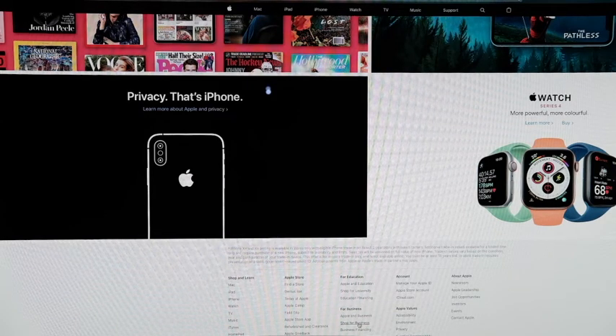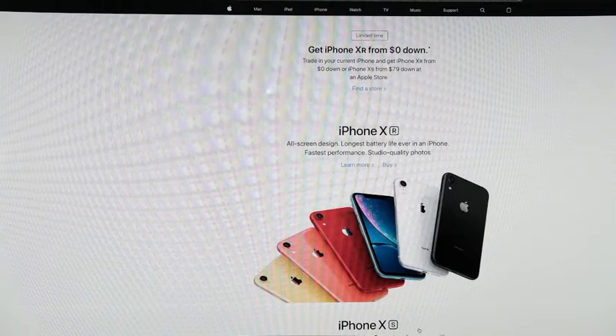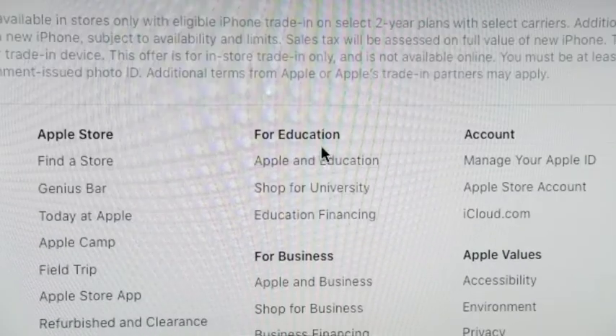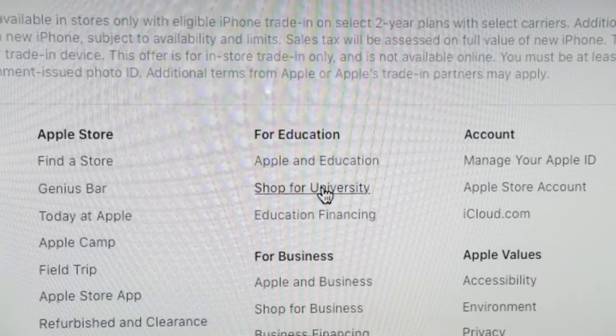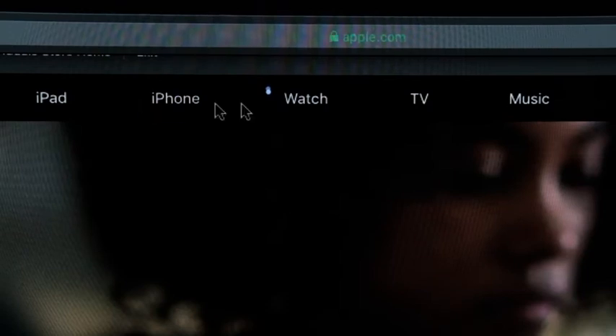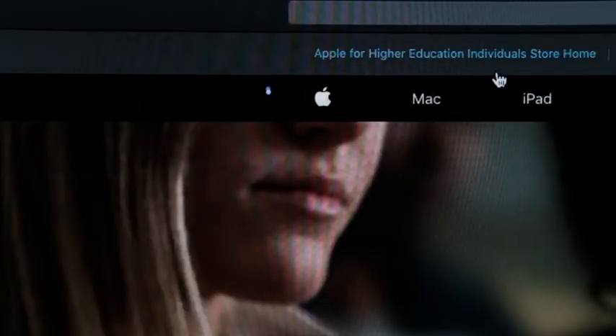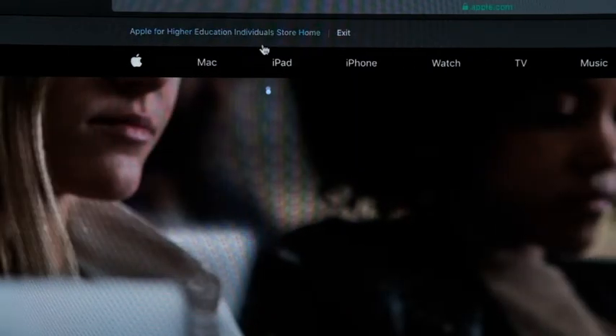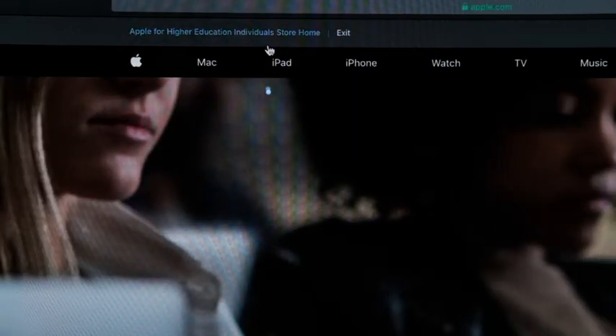If you wanted education pricing, scroll all the way to the bottom and click 'Shop for University.' That gives you education pricing. We are now on the Apple for Higher Education individual store home page.